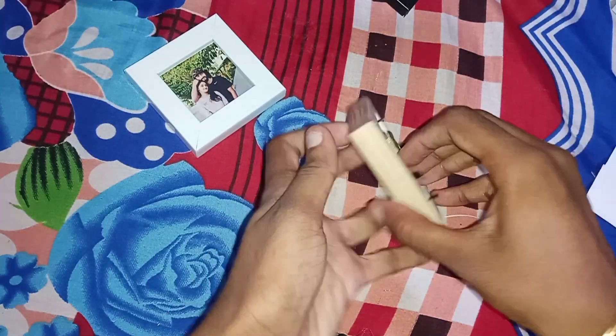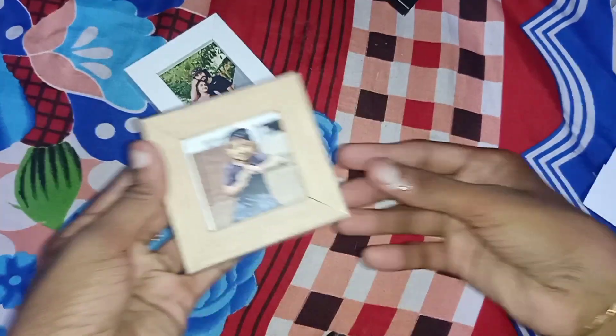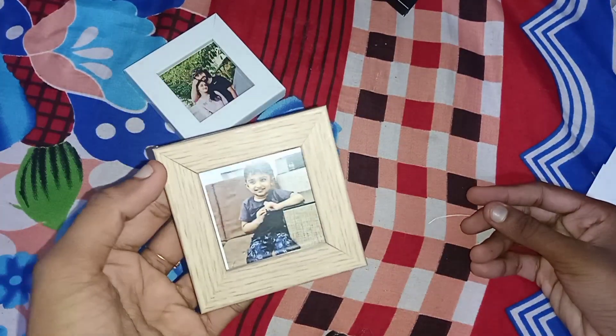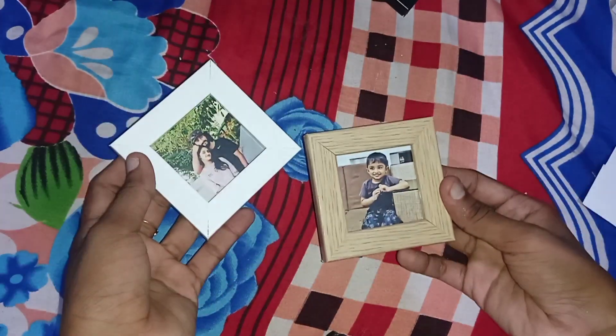We will clip the back of the frame. This is a new shade, and we will customize the same shade.